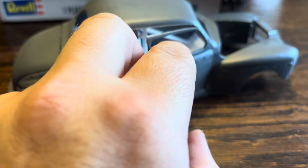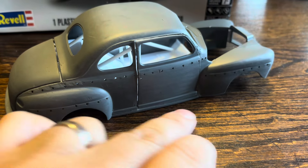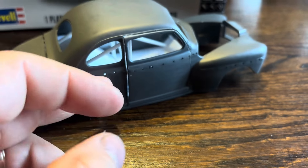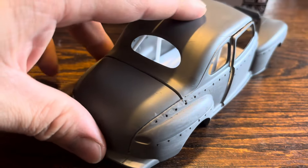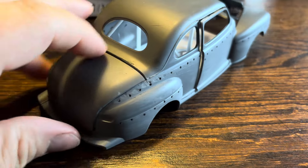I actually made the door and it can somewhat open. It can open more but there's a piece catching down there — I don't even know if I'm going to cut it off. I might just leave it where it looks like it's kind of hanging a little bit. I also made the trunk.